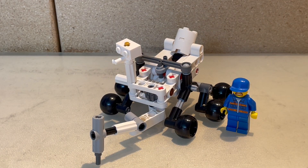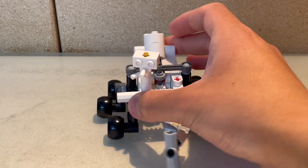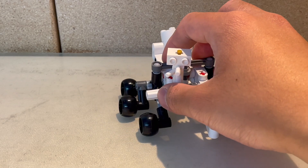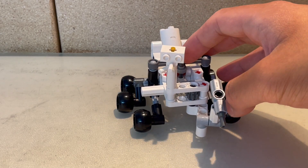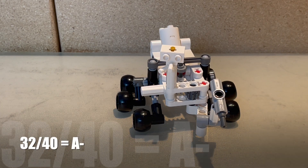For potential, this thing is minifigure scale, so it can be used in MOCs with minifigures, which is a really great thing. It's also a great source of Technic parts. There is a lot of potential that can come out of this set, so I'm rating potential eight out of ten. That gives us an overall score of 32 out of 40, which is 80%, or an A minus.